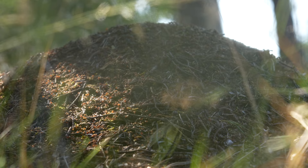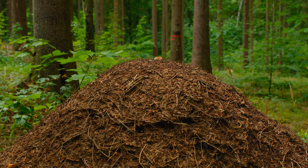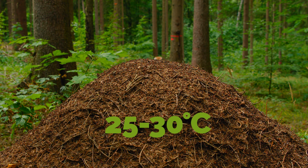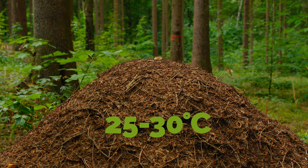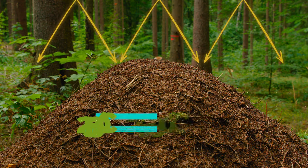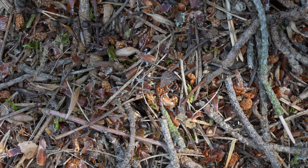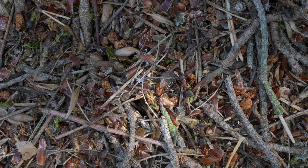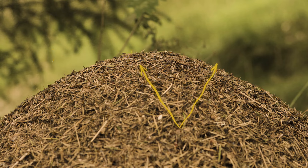Ants have to work hard to keep the anthill a comfortable place. From spring to fall, the anthill has to remain between 25 and 30 degrees Celsius. The sun helps warming the anthill, but when the temperature climbs, the ants must take action. Remember the entrance of the anthill? Some are actually ventilation corridors rather than proper paths, designed to expel excess heat and can be opened or closed at will.